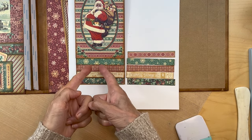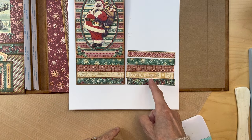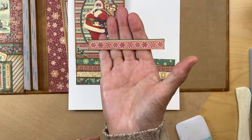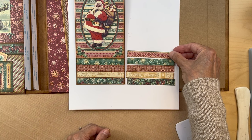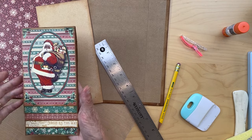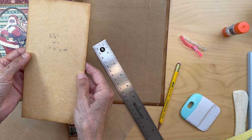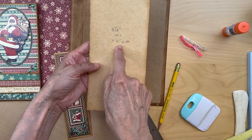Once you have your half inch strips cut for the front waterfall, do the half inch strips for the back waterfall too. For the top one I used the 12 by 12 paper with the cranberry part. Next you're going to get this paper from the patterns and solids — use the solid gold side — and cut a piece eight and one eighth inches long by four inches wide.